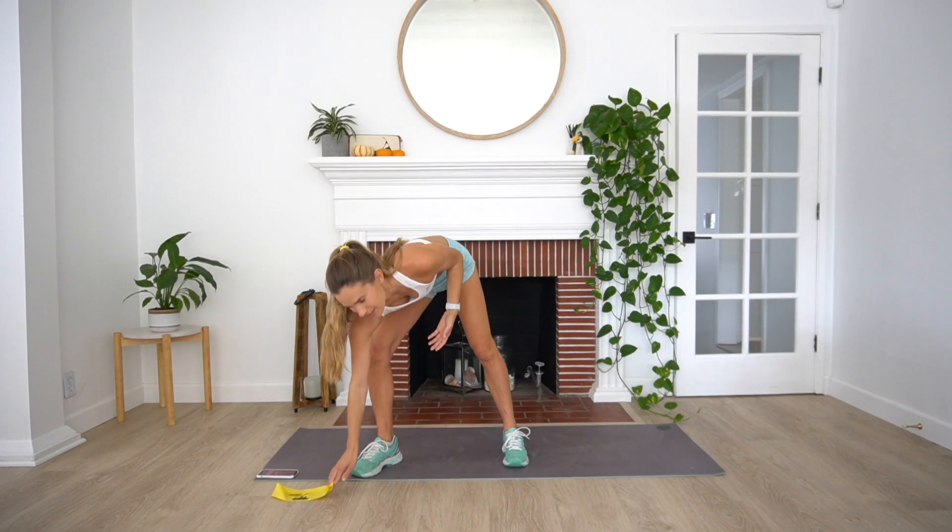Hi guys, welcome to your 20-minute lower body workout. My name is Dempsey — I'm a personal trainer and health coach and today we're going to be working out together. I've got a little booty band here for the workout — you totally don't need this, but if you have one grab it, it's going to make the workout a little bit harder. We're going to be doing nine exercises today, 40 seconds on, 20 seconds rest, and we're going to do that circuit two times through.